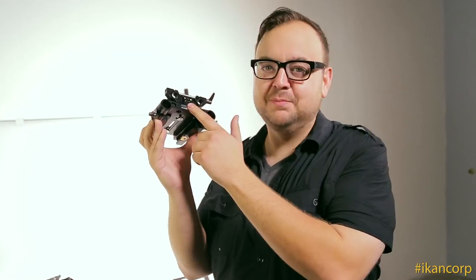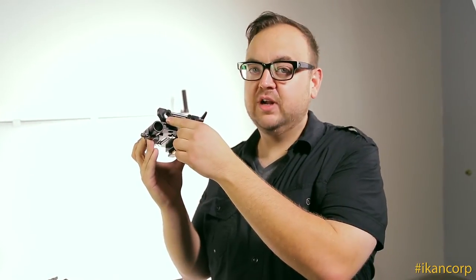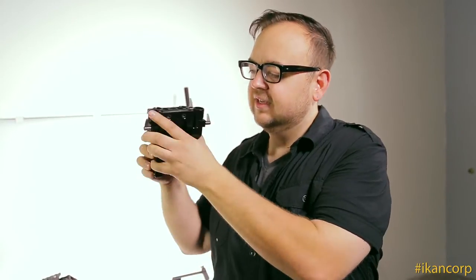Included with this rig is a bottom plate which has 15mm rod support, 19mm rod support, and is a dovetail clamp — making it a trifecta in camera rig technology.